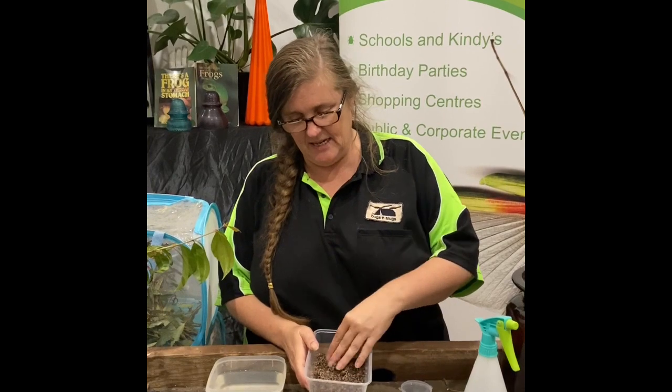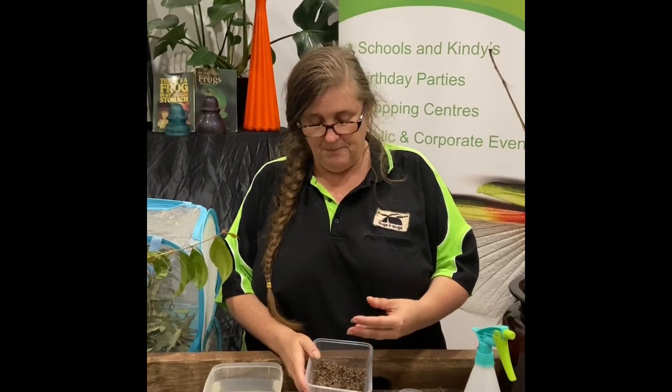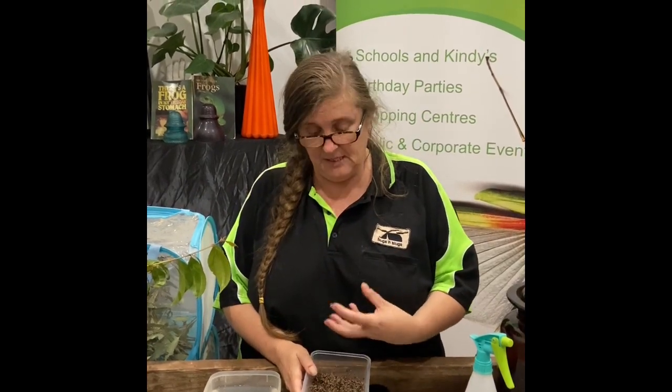What I've done is emptied both of those bags — the peat and the sand — into the container, and I'm just going to give them a good mix so they're nicely combined. The sand is a really good substrate to hatch the eggs on, and the peat retains moisture so it'll stop the sand from getting too dry.